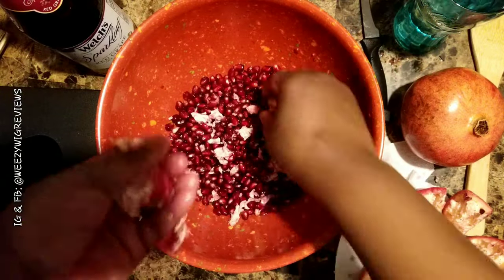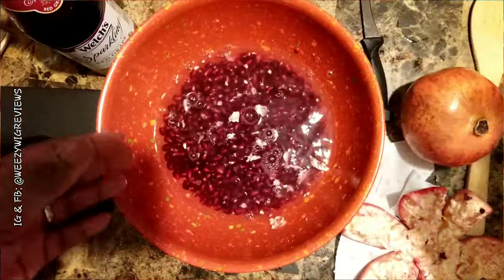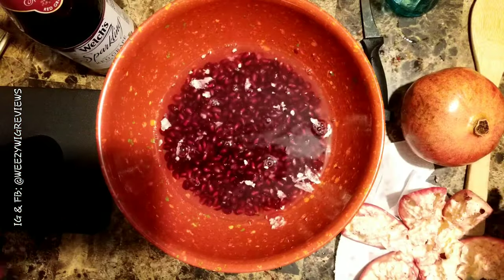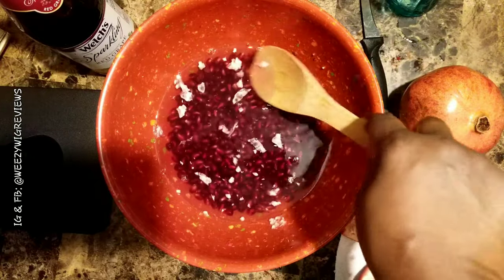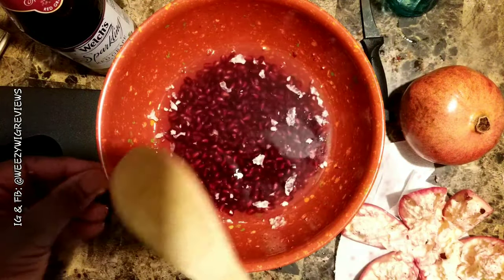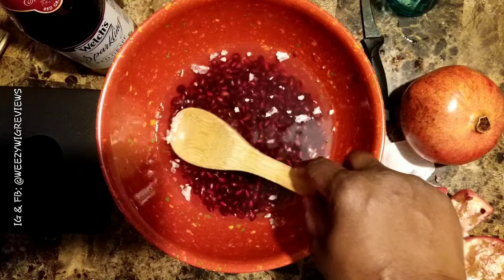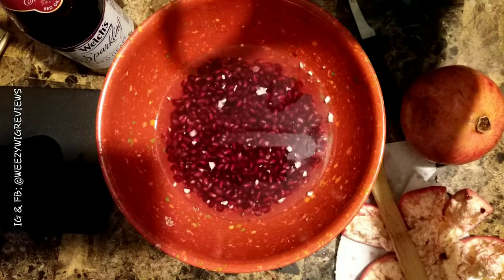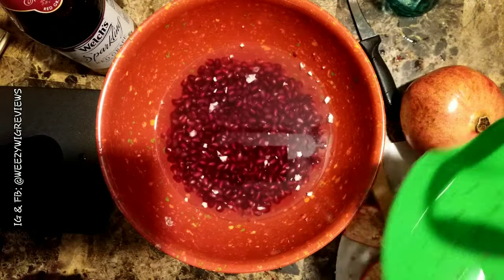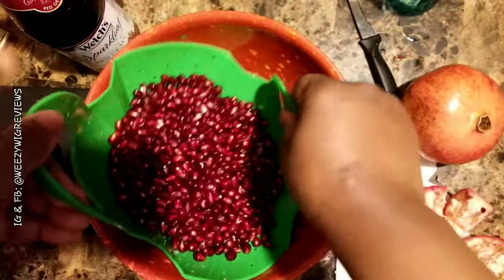Throw the shell in the garbage. You can now either pick out the white casings with your hands, or fill the bowl with water and see what happens — the white stuff floats to the top and the seeds stay on the bottom. Then you can take a slotted spoon and scrape the white stuff out. Now I'm going to strain the seeds and strain the water off. Here's my little strainer — there are all my seeds.